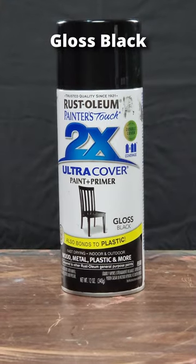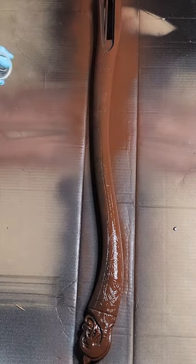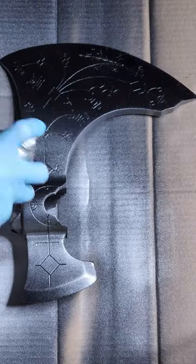I then used a gloss black for the base of the axe head. The base wood material I went with was a satin espresso color, and I used a high performance steel paint for the axe head.